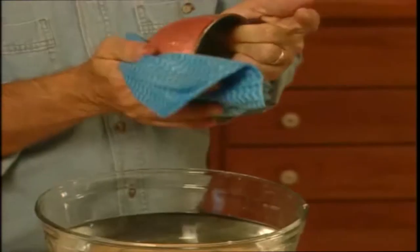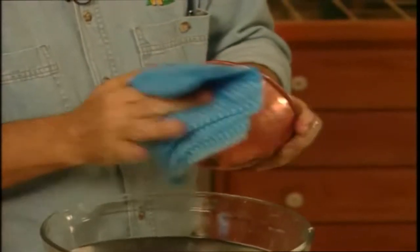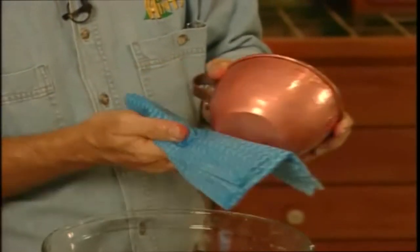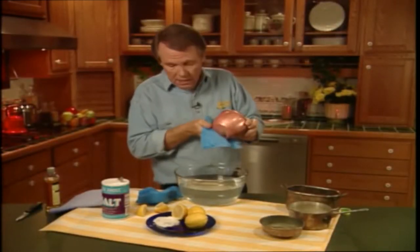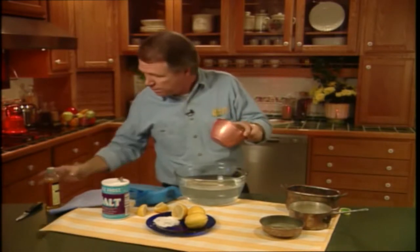This is important because usually the reason copper tarnishes is because of moisture in the air. Now what I'd like to do next is take a little lemon oil — you know, the stuff you use on your wooden furniture.